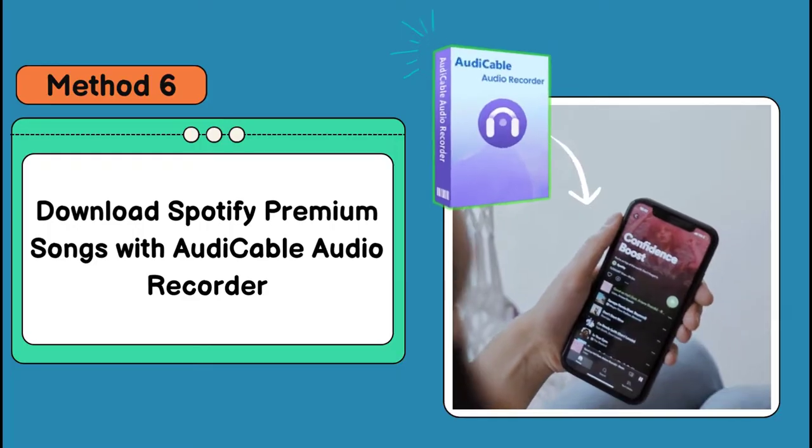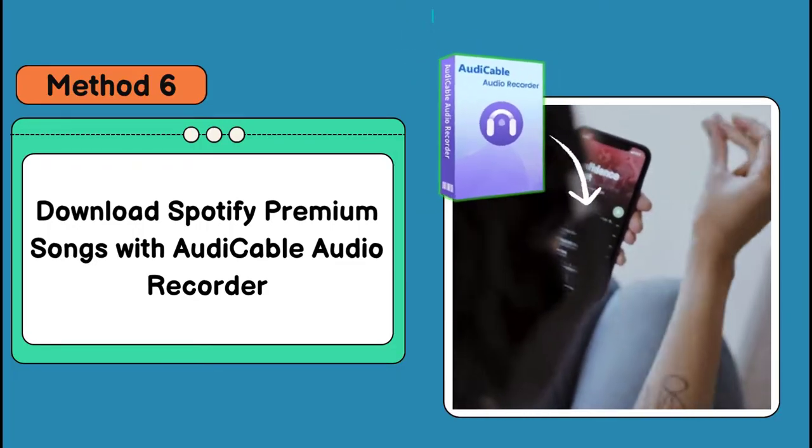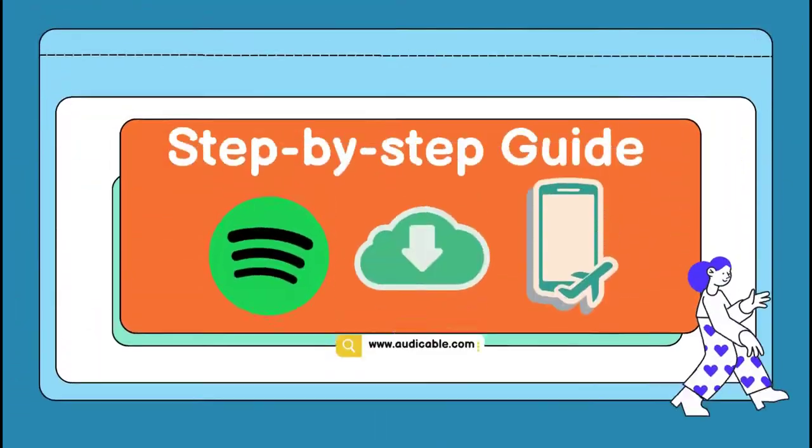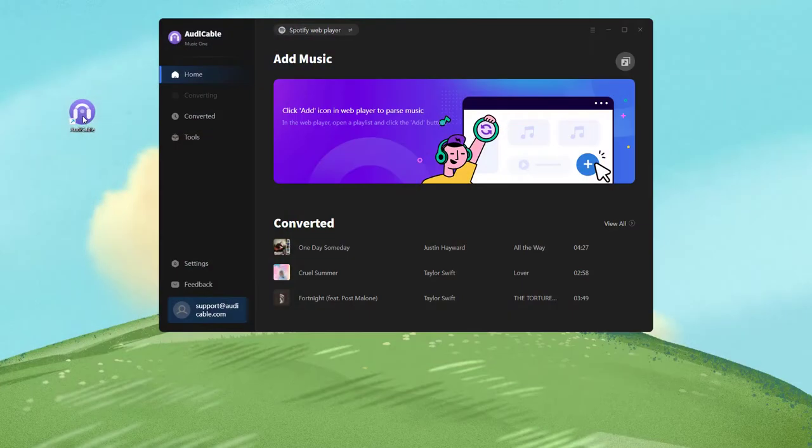In addition to these solutions, you can also play Spotify Premium songs offline using the AudiCable Spotify music recorder. It works for both Spotify Premium and free accounts. Here's how to download Spotify songs using this tool — firstly, open the AudiCable program on your computer.